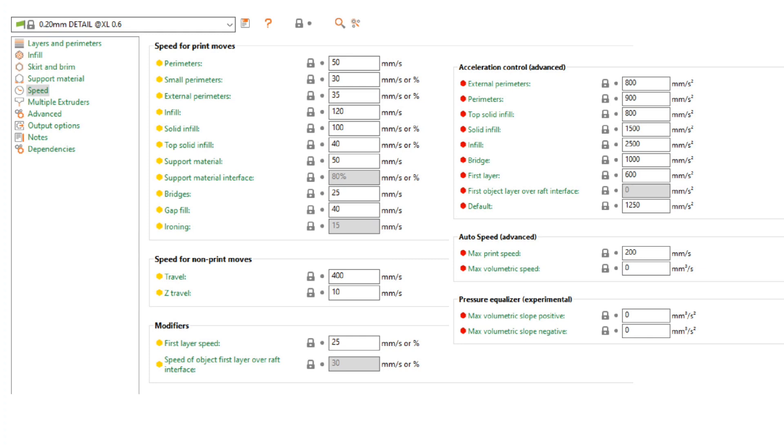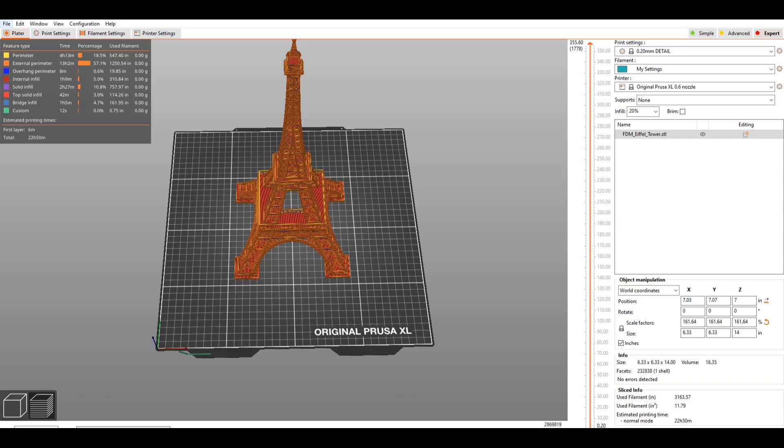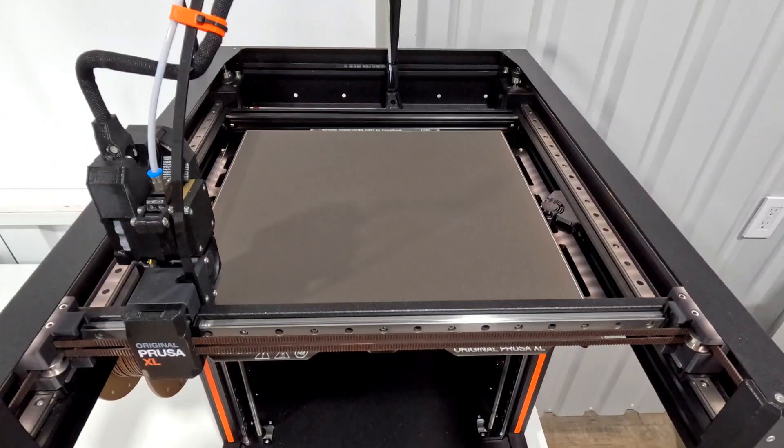Of course, I don't want to print a small Eiffel Tower — I want to max it out. So on the XL, I take it to 14 inches tall, or about 35 centimeters, which ends up being about 160% of the original print size. I keep the same profile settings and it's going to take 22 hours and 50 minutes — just a little under a full day to print. So let's get it started.